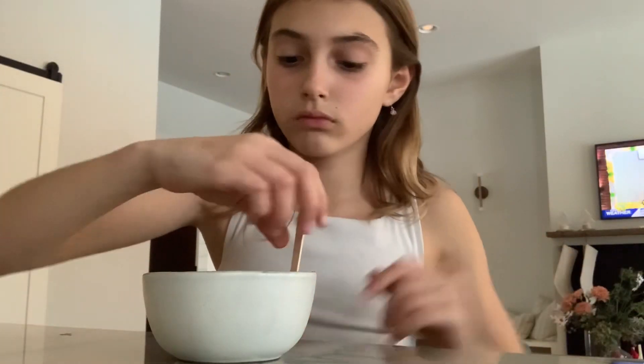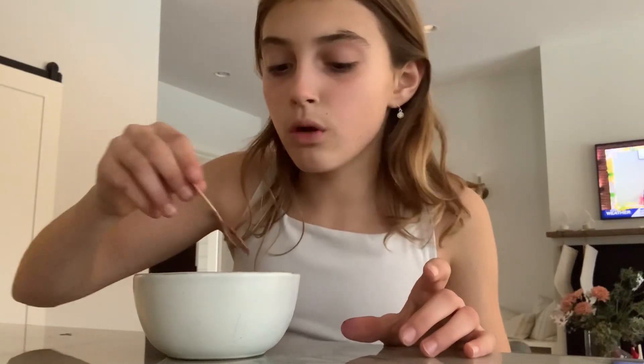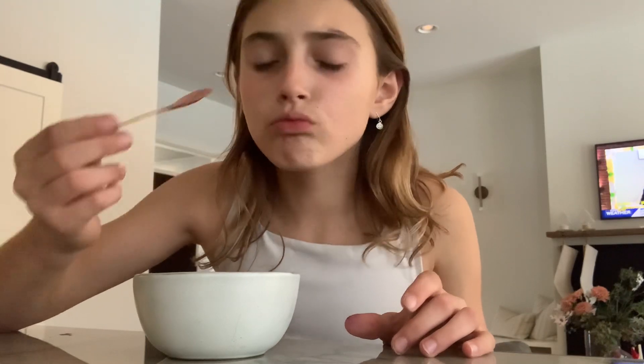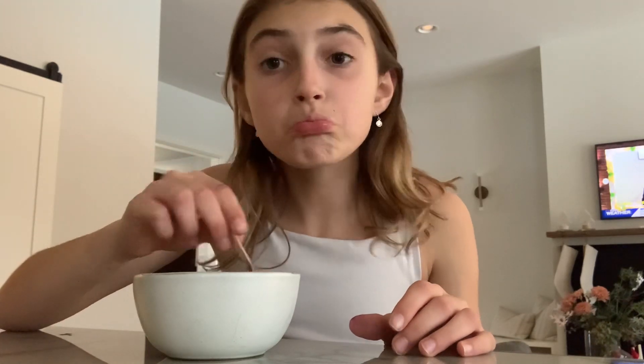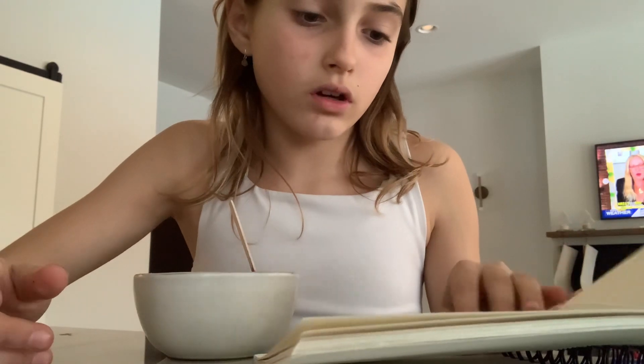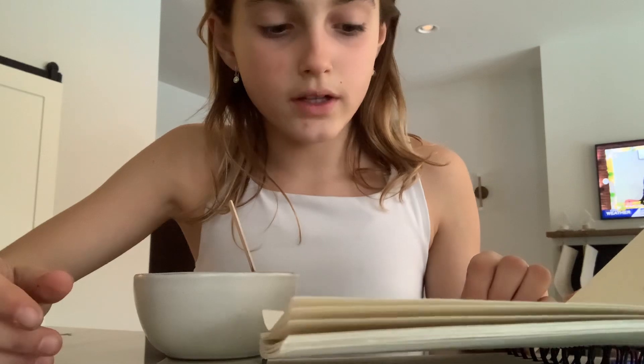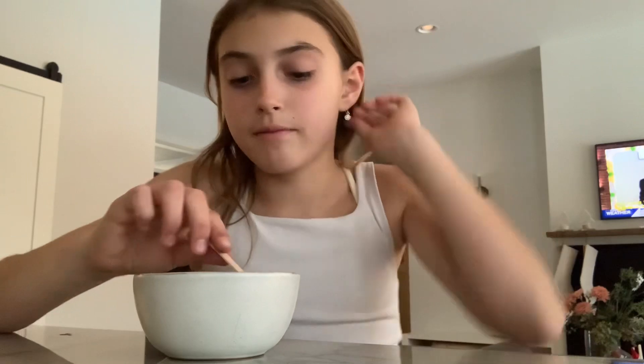I'm going to tell you the recipe. I have a little notebook — it's a milk, strawberry, banana smoothie. The ingredients are banana, blueberries, pineapple, and ice. Don't put a lot of pineapple, just put like five pieces.